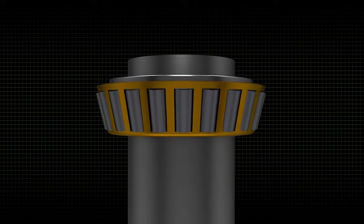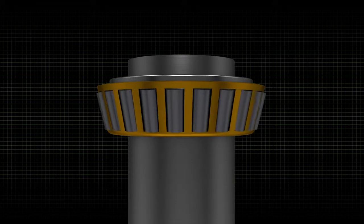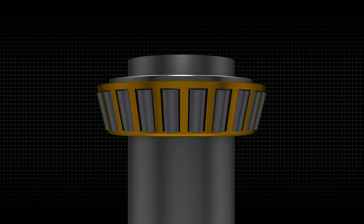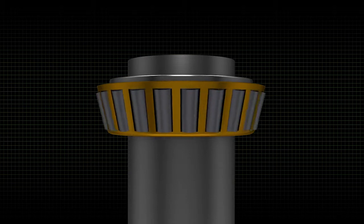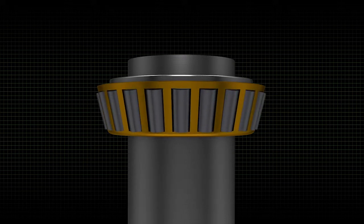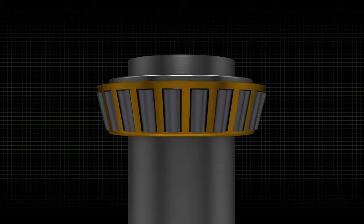The cage holds the rollers in place around the cone, creating a one-piece cone, roller, and cage combination that's easier to handle during assembly and maintenance. The cage also guides the rollers as they rotate, keeping them properly aligned. The cage doesn't push the rollers when under load — the bearing's naturally rolling motion is what drives the rollers around the races.